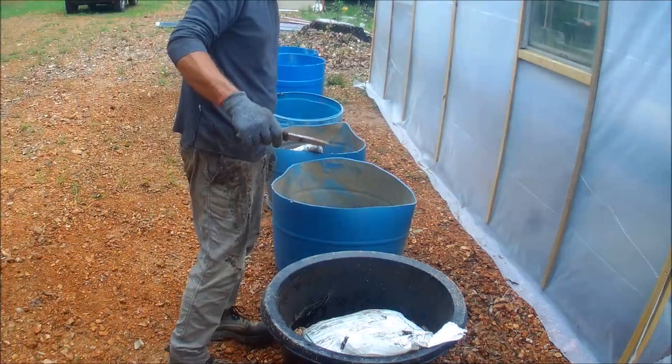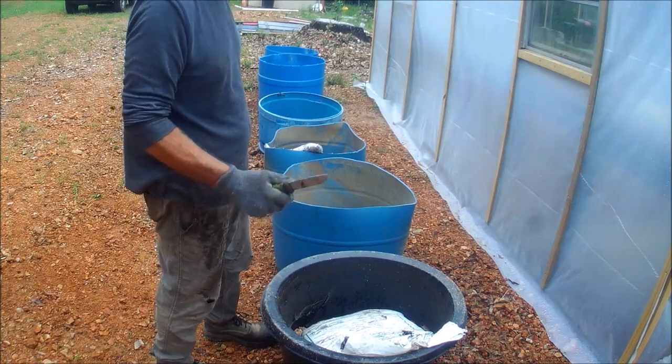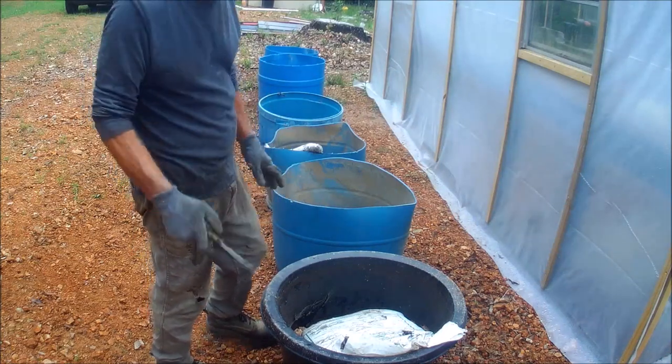I have 45 bags left. I'm hoping to fill all these with two left over for the greenhouse, but we'll see.